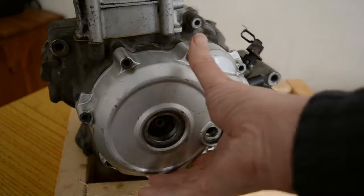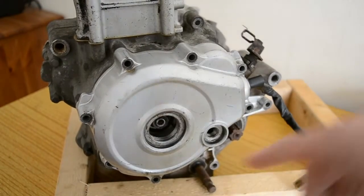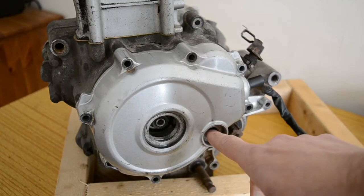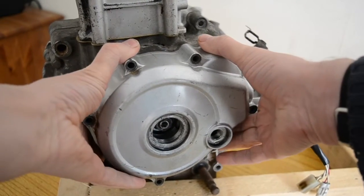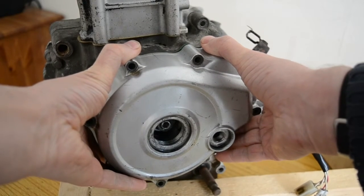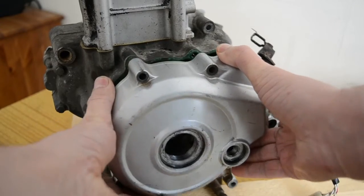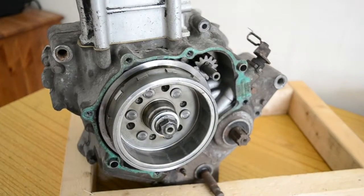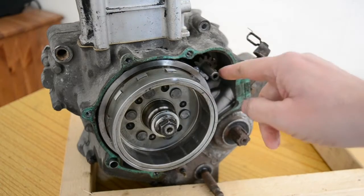What I usually do when doing these top ends on these engines is set it to top dead center on the timing marks, then pull this off carefully — it's magnetic so it takes a little bit to get off. Try and leave that pin in there so it holds the starter gearing.